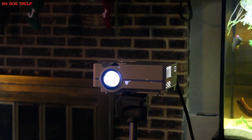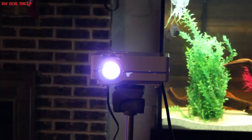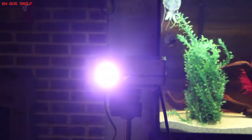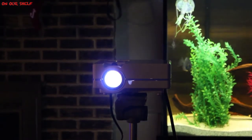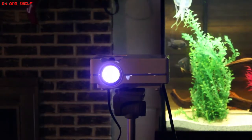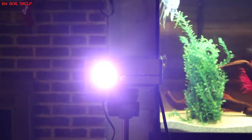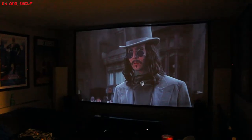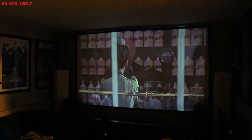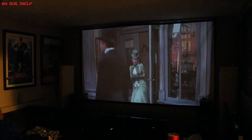Overall it's a nice projector, especially for around 80 bucks. My biggest problem isn't so much the brightness — it's more the sharpness of the picture and the accuracy of the colors. It's supposed to project up to 150 inches, which it can do, but the farther away you are the less sharp the picture gets. Color accuracy could be better, but the price could also be a lot higher, so it's definitely not a deal breaker. You can have this entire setup in your house for under 150 dollars.